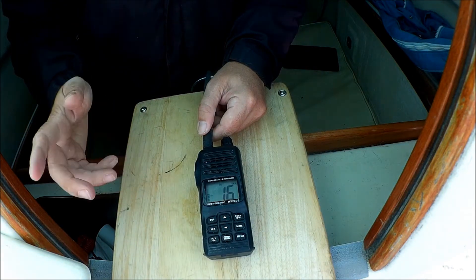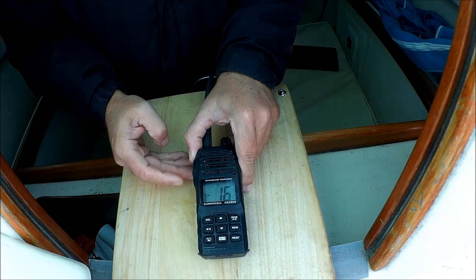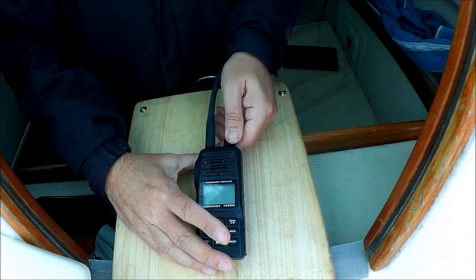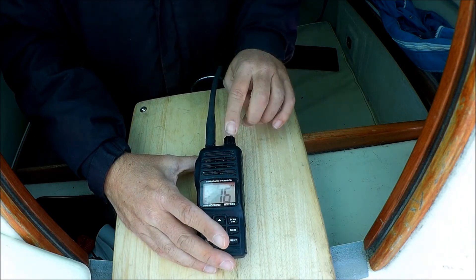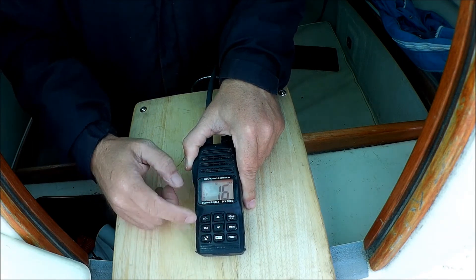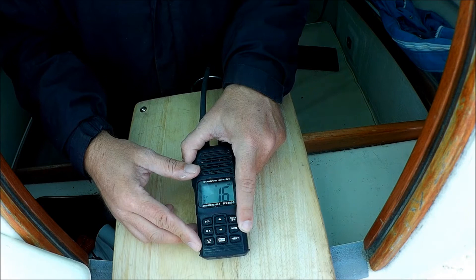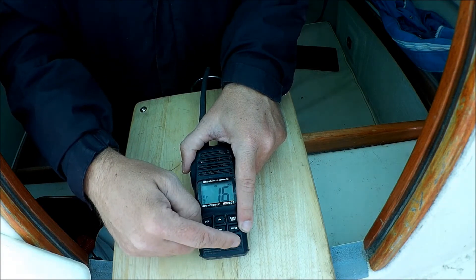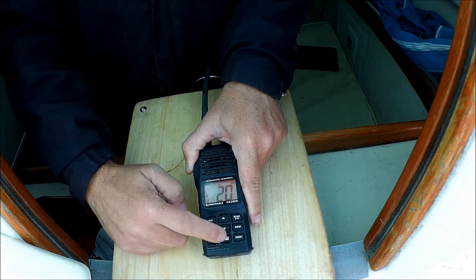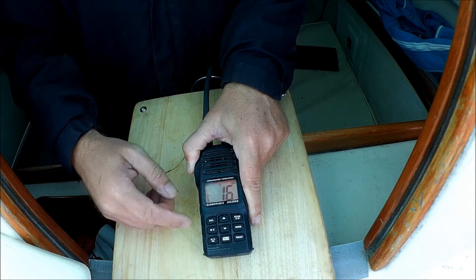Let's take a quick look at some of the buttons and controls on this radio. On the right here we've got push-to-talk — that's what you press to transmit. You've got your volume and on-off switch on this dial. You change channels up and down using these buttons. You've got a scan and dual watch feature here. You can program, I think, 10 channels into your memory, accessed here. And there's a 16 button here, so the radio will go straight to channel 16, which is the International Calling and Distress channel.